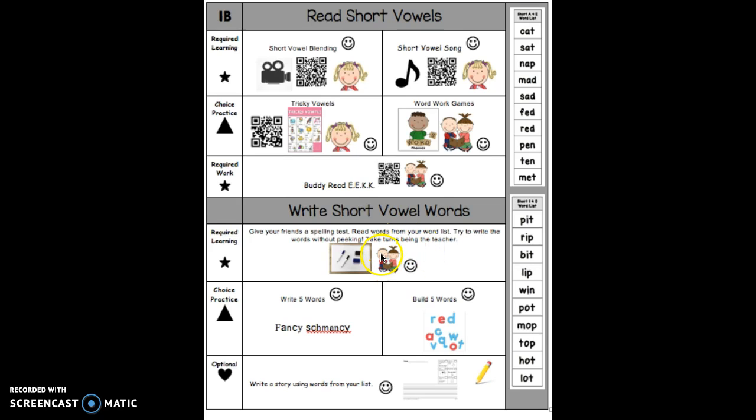For example, first your partner is going to pick a word off the list and read the word — like they might say the word "lip." And you have to write that word on your whiteboard without peeking at the list. Next, they're going to tell you if you did a good job or not. If you got it right, give your partner a high five.